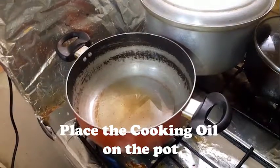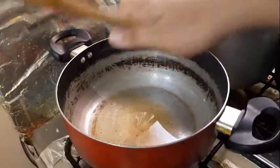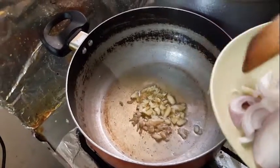Let's go! Right now, I'm gonna start cooking. The pot is hot, so I'm gonna put in the garlic first and sauté. There you go.